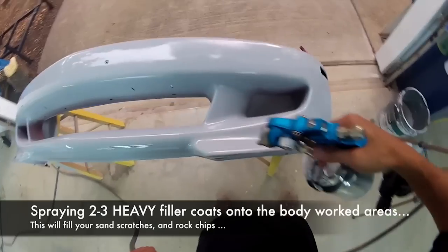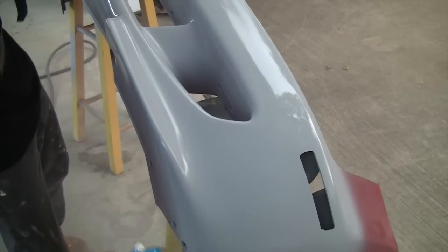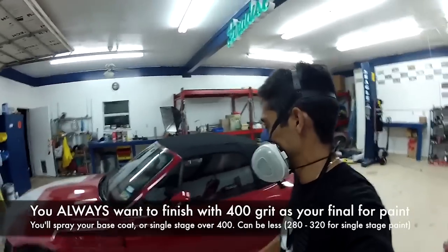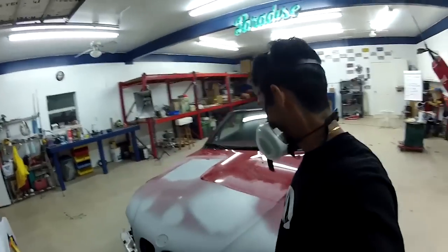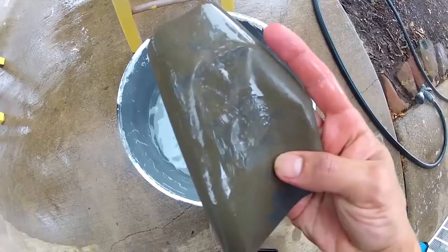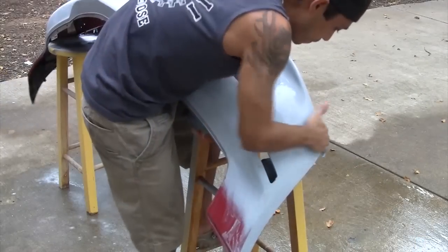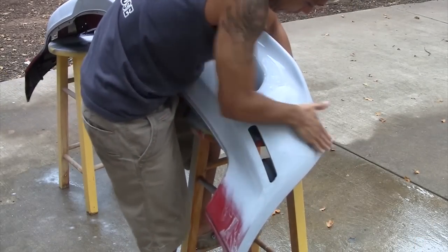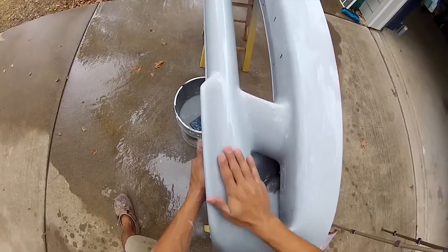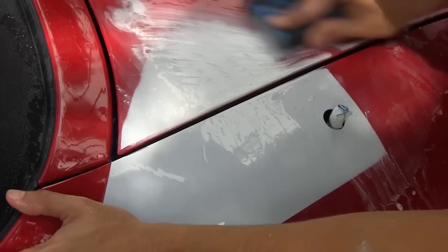Here we're washing everything down with wax and grease remover, then we're going to spray our Evercoat filler primer on all of the panels in heavy coats to fill in all the imperfections. Then we're going to cut it down with 400 grit. As you can see, we're walking around the car — all the body work is pretty much done and primed. We had a couple of spots on the hood and rock chips on the front. I started wet sanding 400 grit on a block with the holy block, but then decided to throw it on a DA and dry sand it down to go faster.